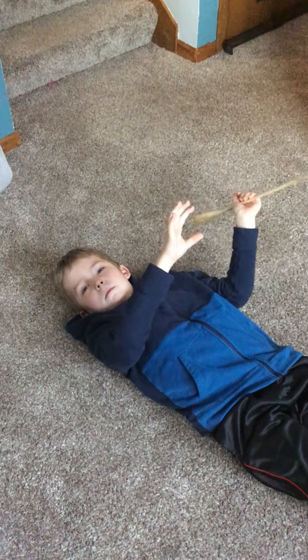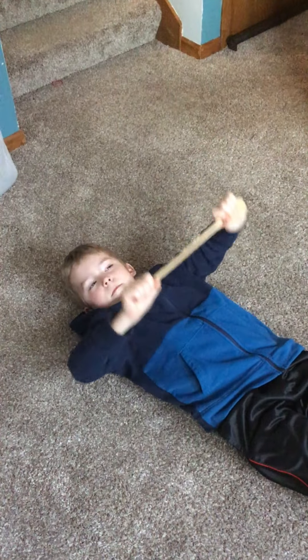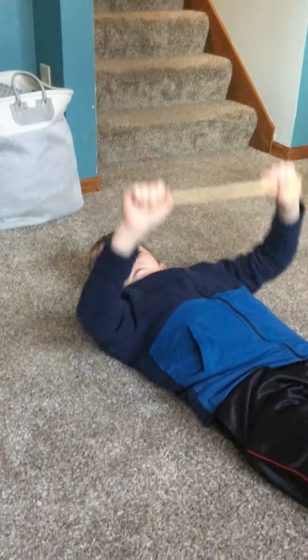Then we're going to try two hands on the spoon, trying to push it up towards the ceiling and then bring it back down. The best that your child can do is totally fine. We're just trying to get both of those arms to work together.